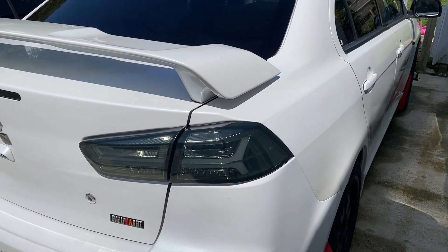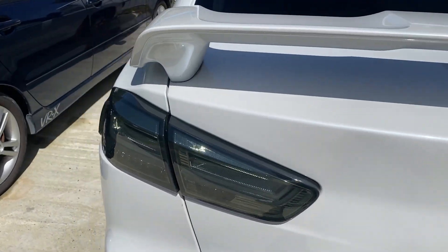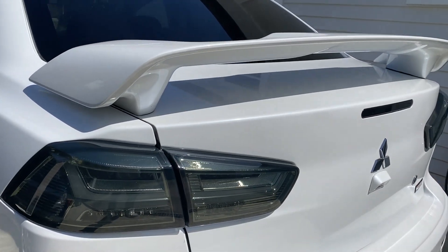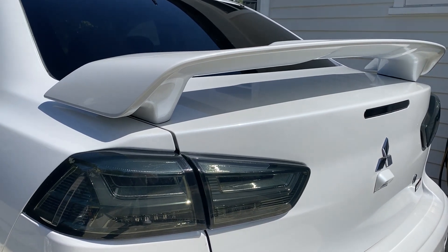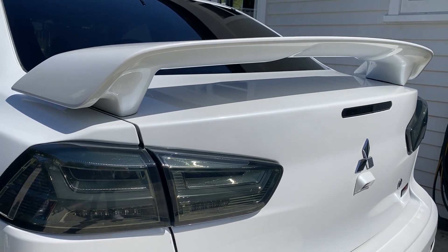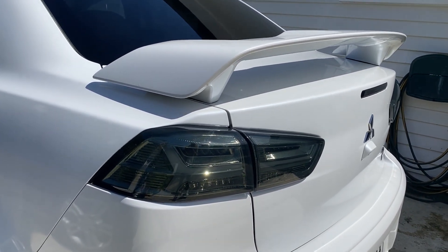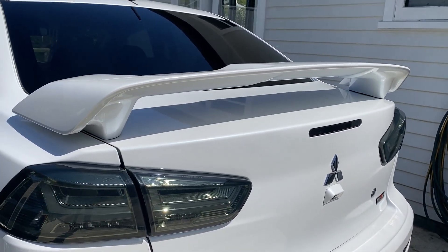This is the factory spoiler that we're going to remove and it's only held in by four nuts. Now this spoiler is an Evo low profile spoiler — it is an official Evo 10 spoiler, but you will see it on most of the common Lancers, Galants, and GSRs. Certain trim levels get it, but if you didn't buy an Evo 10 with the sight and sound package or the triple S package, you would have got this spoiler.